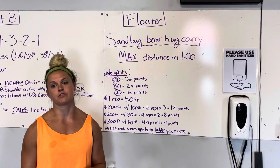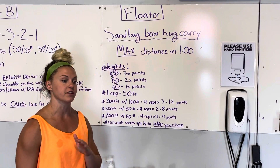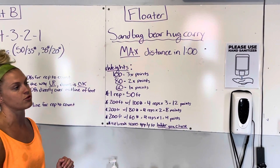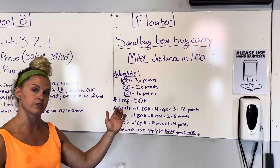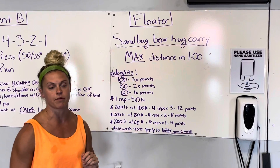The floater WOD is going to be the tiebreaker between your clean and jerk score on the EMOM if you happen to have the same weight as somebody else. At any point after your clean and jerk EMOM, you will go across the street to 608 and do a max distance sandbag bear hug carry in one minute.